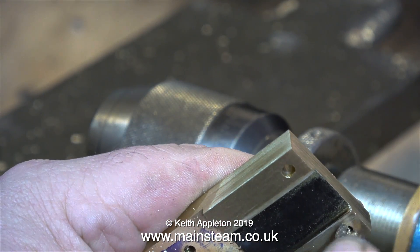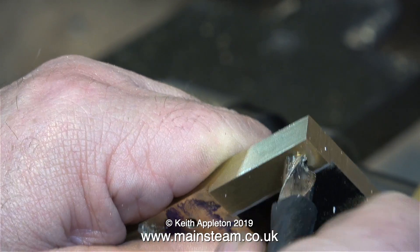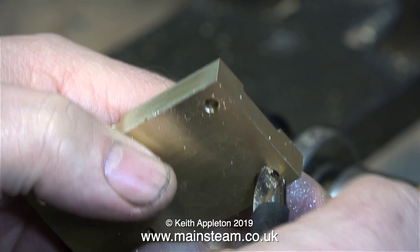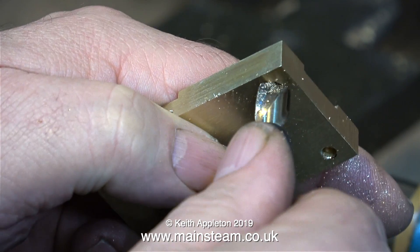Here's a good tip: I often use a rubber sleeve on a twist drill to show me how far to drill into a piece of metal. I left the rubber sleeve on this particular twist drill and it makes it much more comfortable when I use it as a deburring tool, and it stops me cutting my fingers.